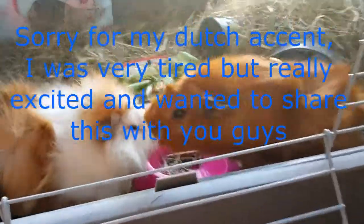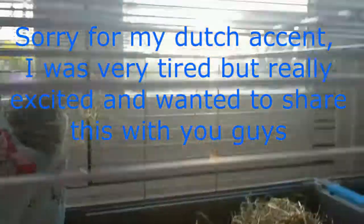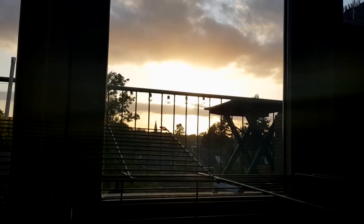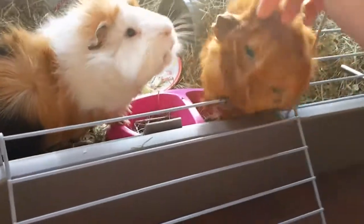Hey guys, welcome to Dutch Guinea Pigs. I'm here with the piggies and the sun is going down so the lighting is a little bit difficult, but I'm doing my best. Hello Titty!